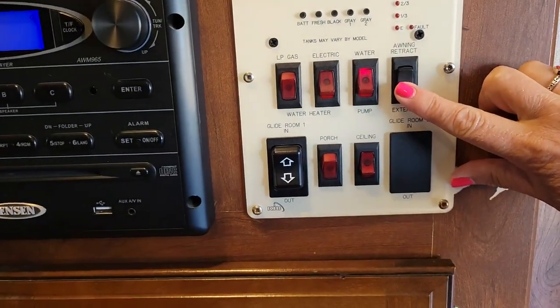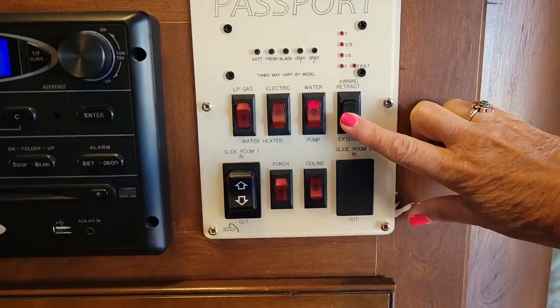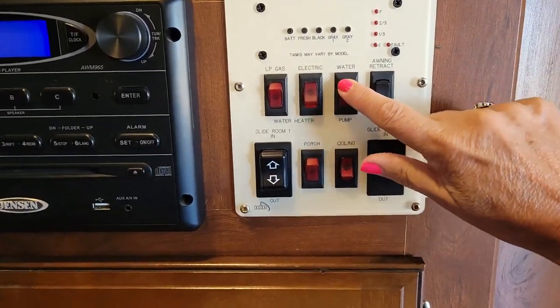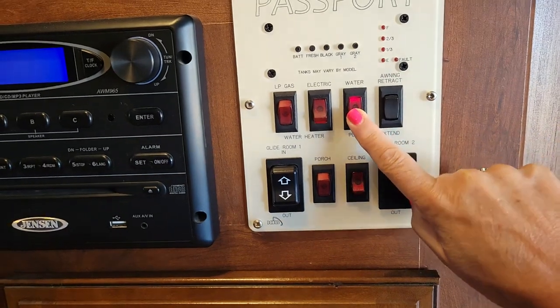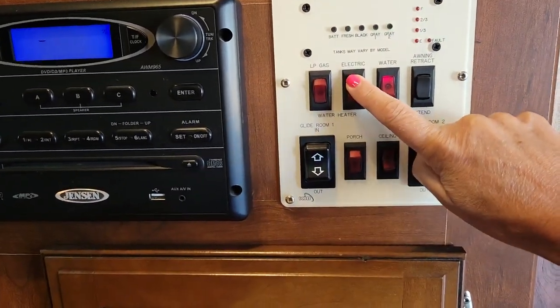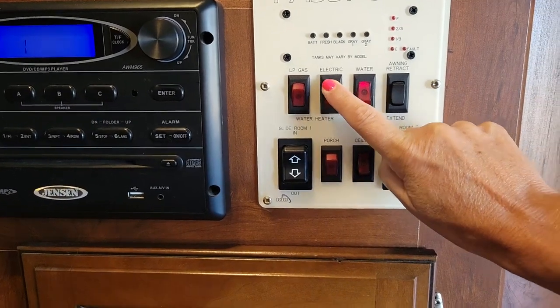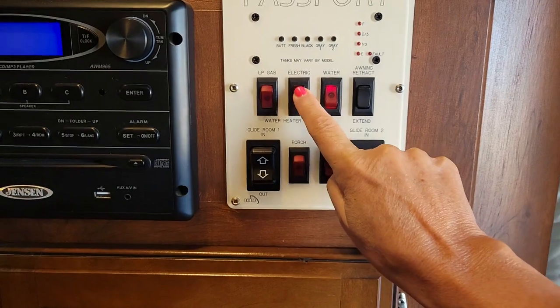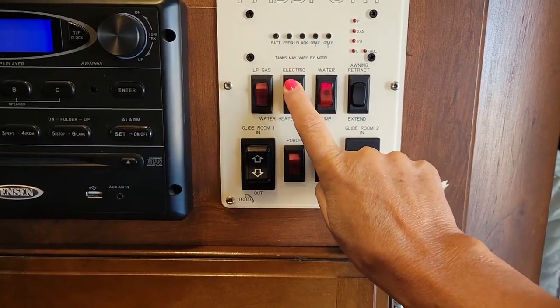This is the button to retract or extend the awning. We've got trees out there so you can't go much further out. The water pump is set to on — if you turn it off you will not have water. The electric water heater is also turned on.